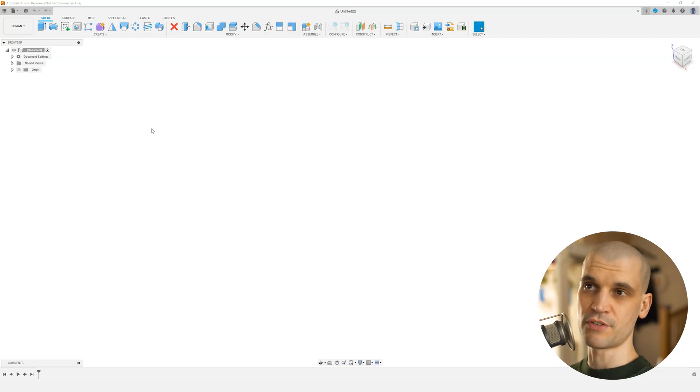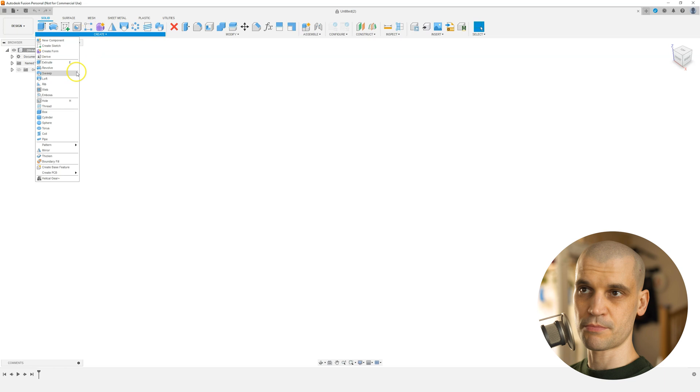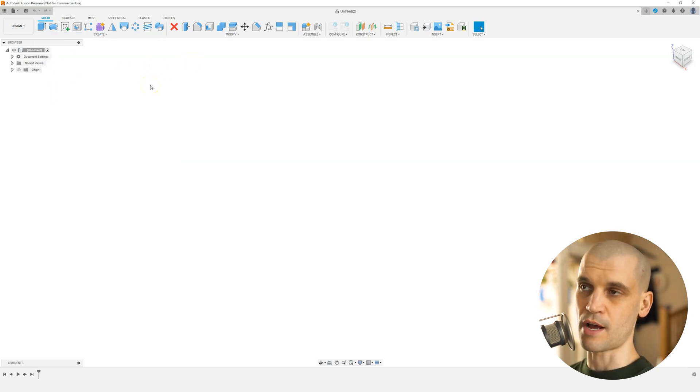We're going to take a picture of the profile of this moulding, bring it into Fusion 360, and design it to scale so it fits nice and flush with the moulding. Then we're going to 3D print it as well. Here we are in Fusion 360. If you see any functions in the top menu that aren't in yours, that's just because I've pinned them. You open the menu, click on the function, and you've got the option to pin it to the toolbar — a very nice feature that makes it much quicker to access the functions you use all the time.